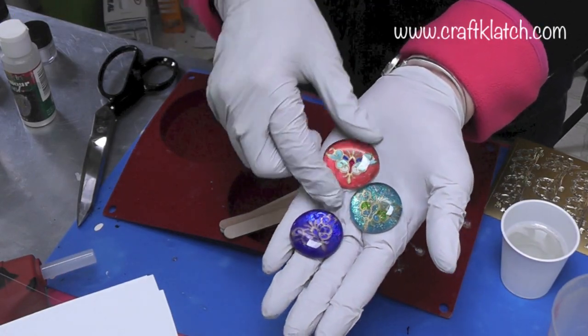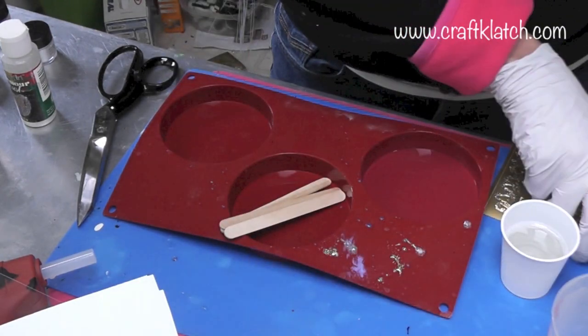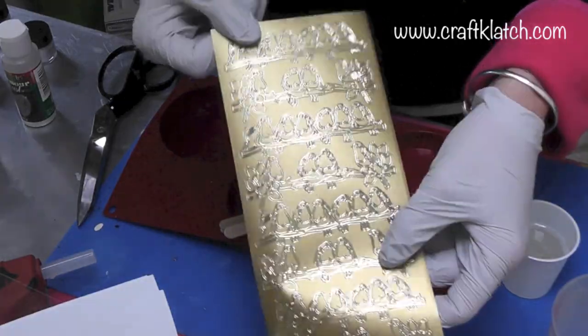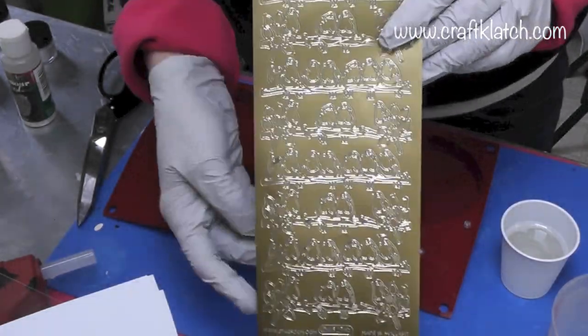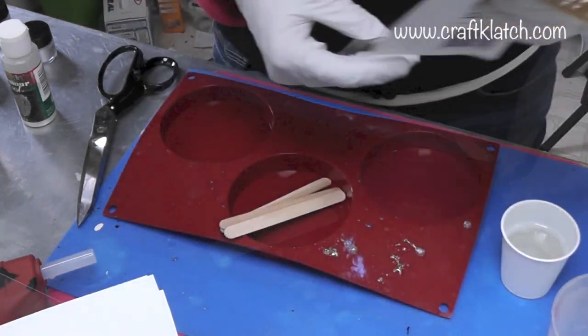I'm going to be using the same stickers that I used when I made these little pendants, these little stones, and they're the outline stickers. I'll have all kinds of information over on my website, craftclutch.com, with written directions and everything else. The maker of these is Starform.